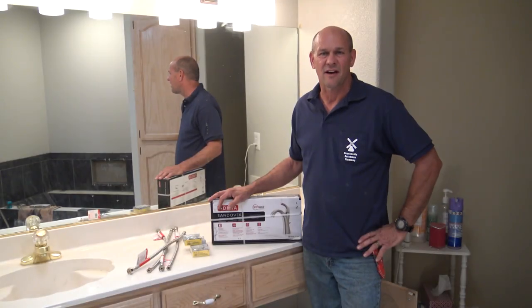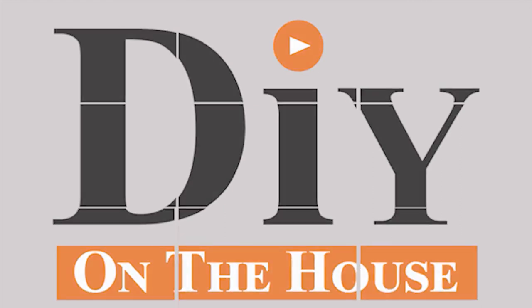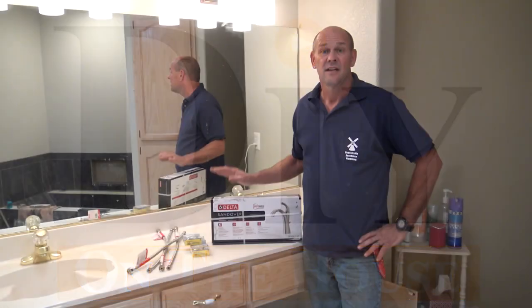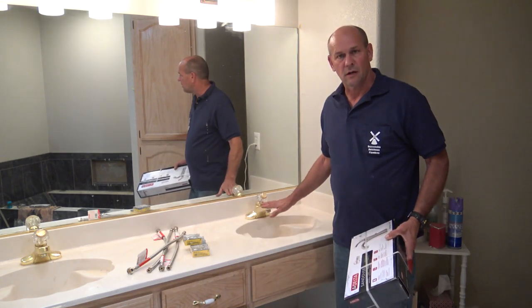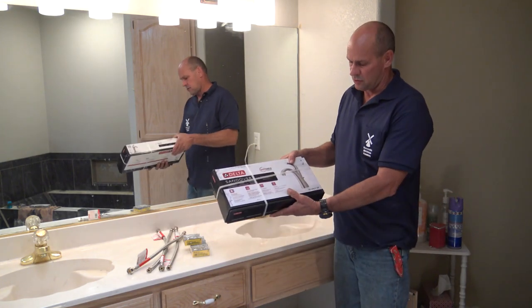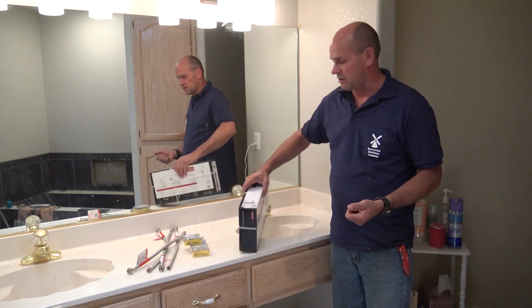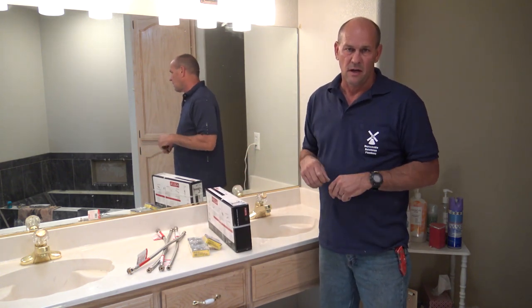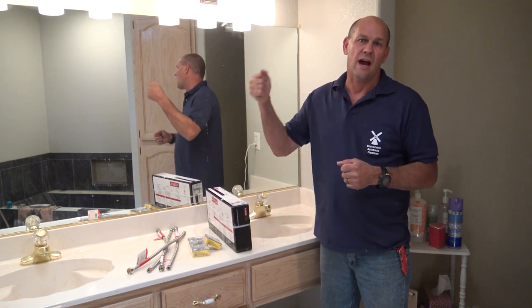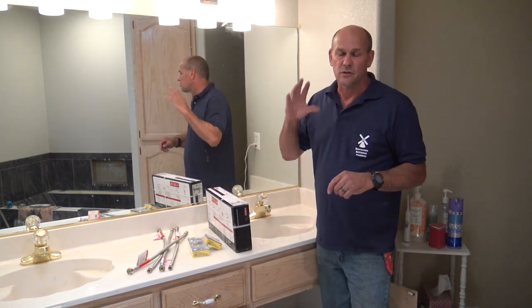Hi, this is Ross and this is DIY on the House. Today I want to show you how to replace a bathroom sink faucet — replace the old polished brass faucets with these new stainless steel Delta faucets. I also want to show you how to replace the stops and supplies underneath the vanity — that's the shutoff valve. The first thing you need to do is shut off the water to the house.